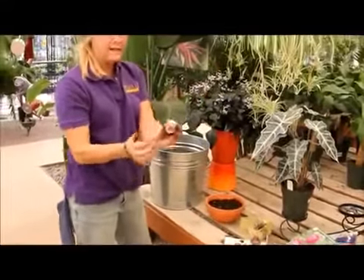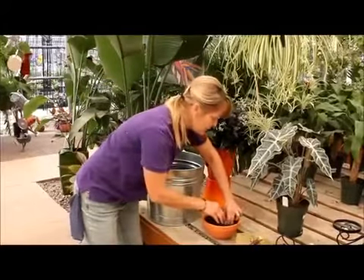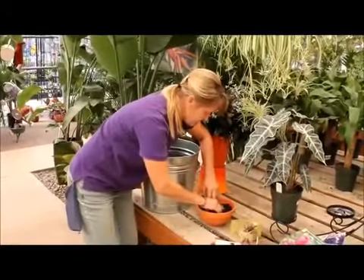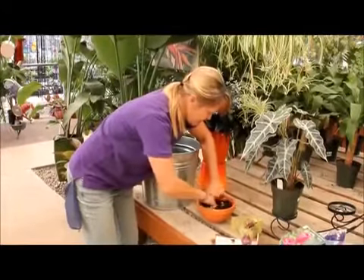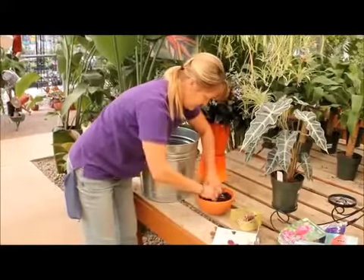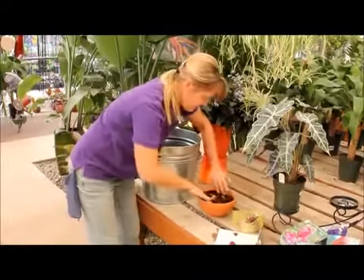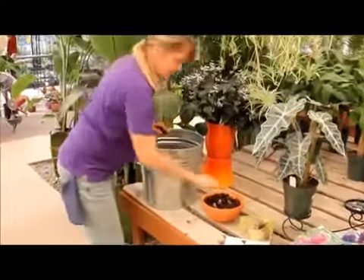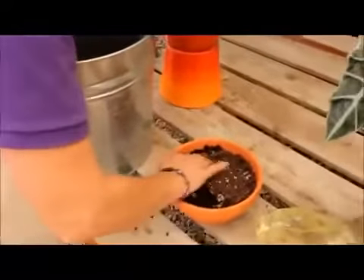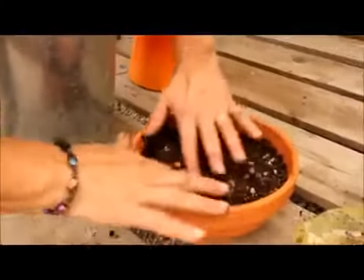Then take your bulb — flat side, bottom side down, pointed side up — and you can put them fairly close in here. You just want to leave enough for the top to be sticking out. I'm going to put just a little more soil around here because we just want the tops poking out. I've put four bulbs in here — can you see the tops?